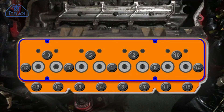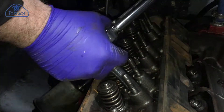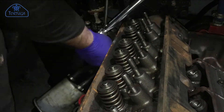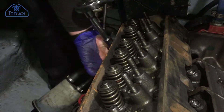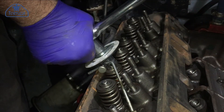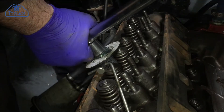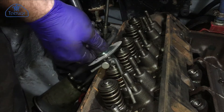Once the bolts were hand tight, the first pass with a torque setting of 30Nm was completed, again following the correct torque sequence. After the first pass, the second stage is a rotational setting. Using a rotation gauge, each bolt was rotated between 55 and 75 degrees depending on its specific position.